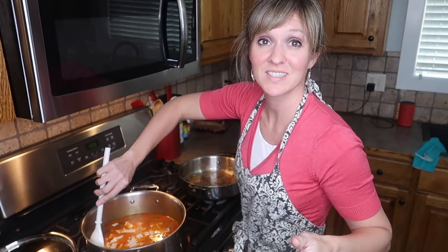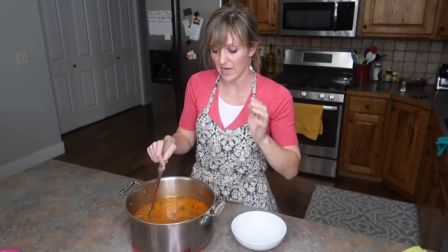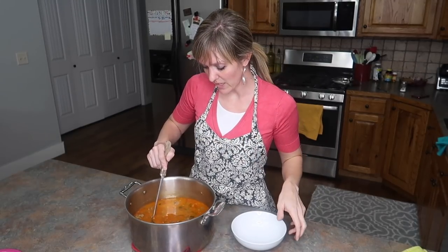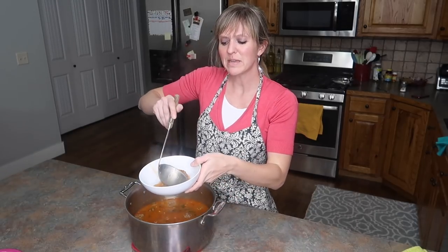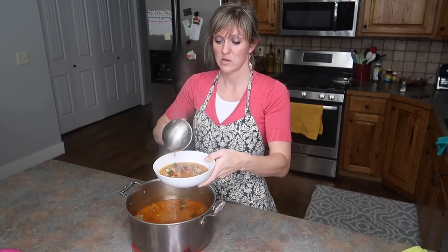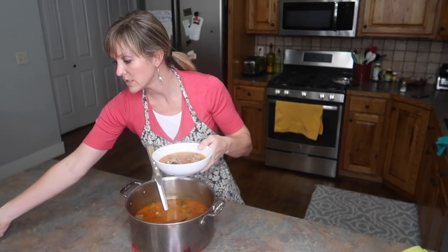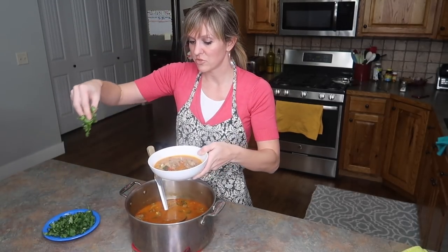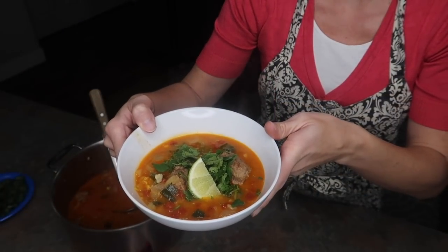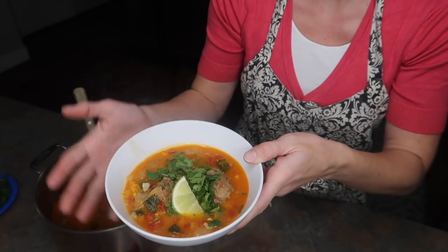I'm going to add my corn tortillas also, and just let that simmer until it's done. It smells so good. I tasted the broth for salt and it was totally good so I didn't add anything else. My meatballs are a little on the big side so perhaps I should have gone a little smaller. You can serve with some limes and chopped cilantro on top, and if you want additional tortilla chips on the side you totally can, even though there are already corn tortillas in the soup.